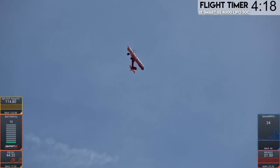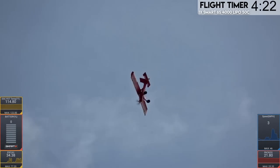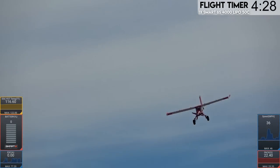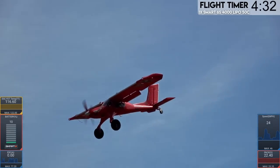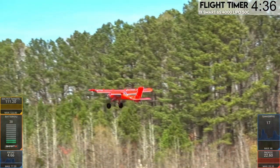I kind of want a KE spin again. Do it again! I freaking love that, dude. How many people have actually knife-edge spun a Draco? I want to know that. It's not hard to do either. It'll do it stock — this is a stock configuration.